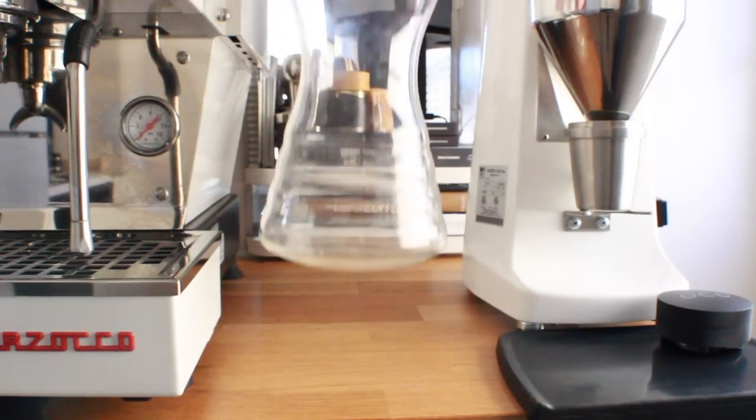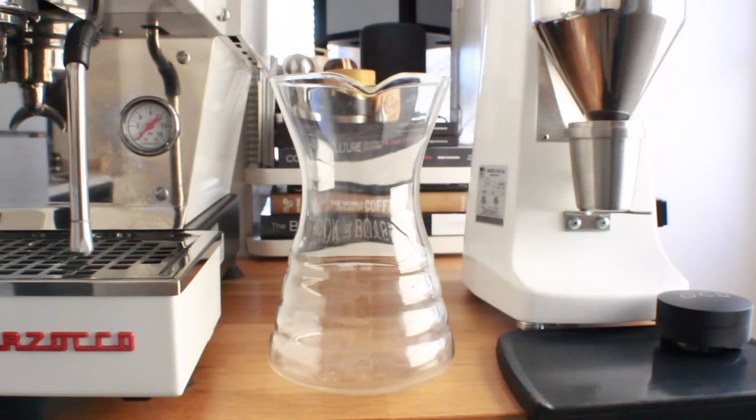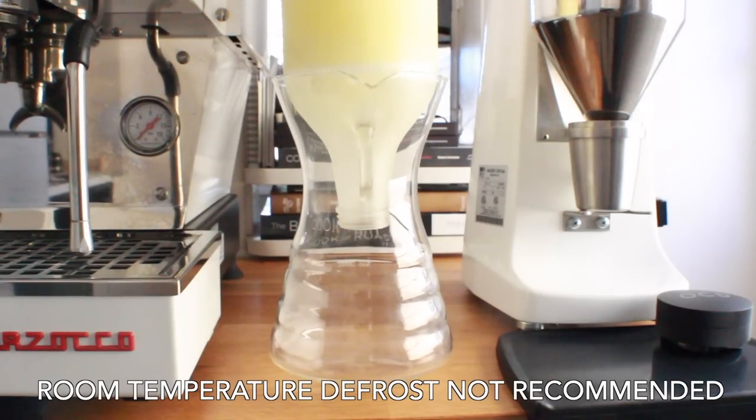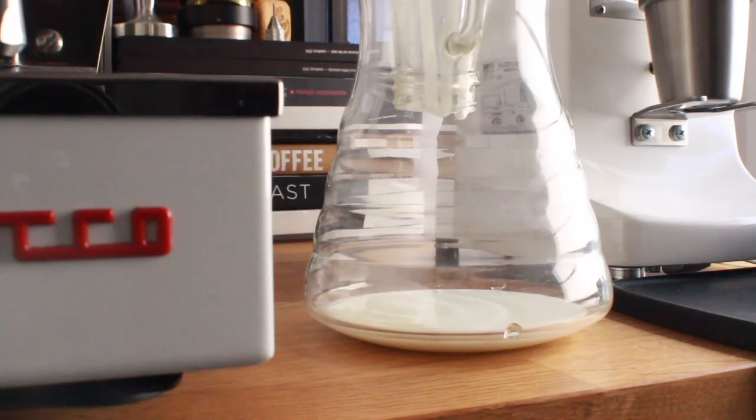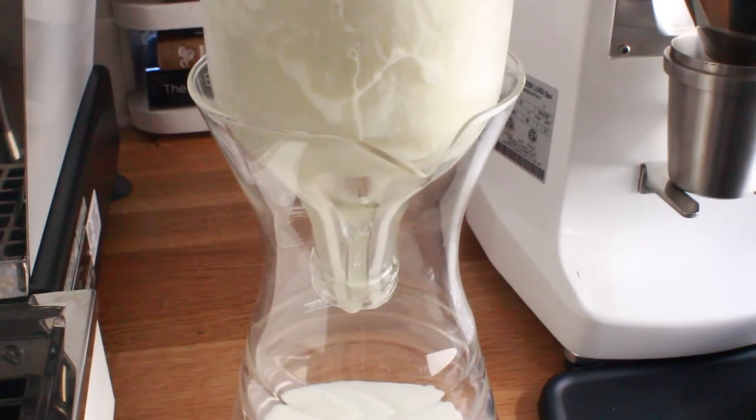The next step in this whole process is we're going to thaw out the frozen milk. I'm going to flip it upside down and basically let it thaw into this V60. What happens as this frozen milk thaws is the things that have a lower melting point thaw first, so what you have coming out of the milk right now is highly concentrated sugars, fats, and proteins. The rest of the more water content is still going to be a frozen chunk of ice, and at the end you're going to have kind of a gray chunk of ice but in the V60 you're going to have this delicious creamy highly concentrated distilled milk.